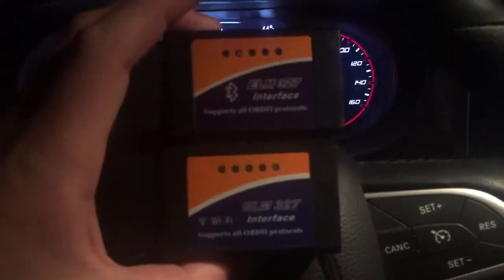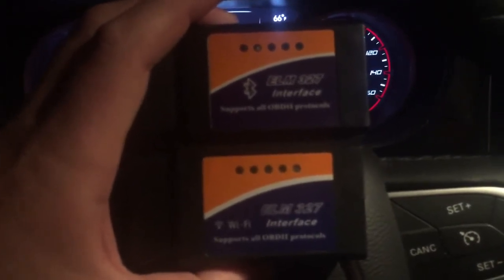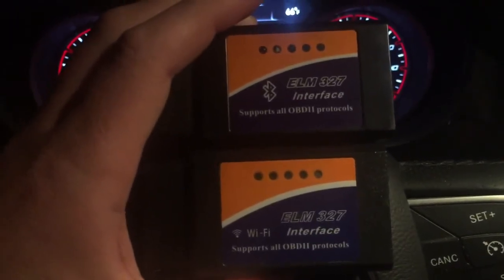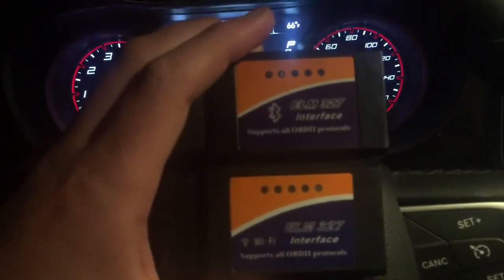One last thing — you can data log with this, though it's not the best because it probably records data about every other second. What you'll need is an ELM327 dongle. You'll want a Bluetooth one if you have Android, and it's required that you get the Wi-Fi one if you have an iPhone. You can get one on eBay or Amazon — the Wi-Fi version is around $20-30, the Bluetooth one is maybe $10-15, and the Dash Command app is about five or ten dollars.